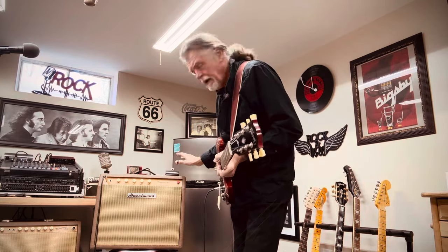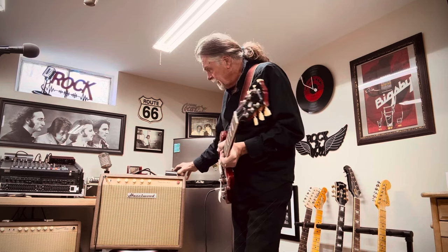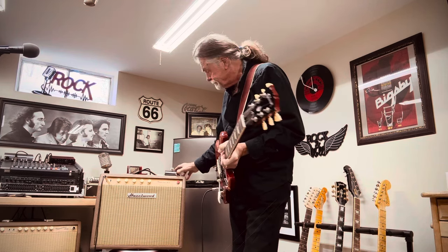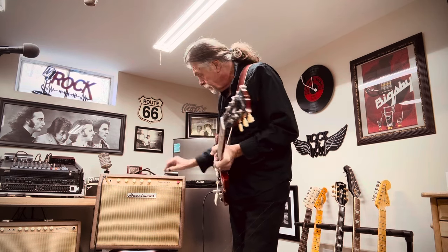Now I'm going to kick in the mid-EQ boost foot switch, which takes the EQ out — or you can adjust the amount you want to add or remove for the mid — but this gives you considerable overdrive distortion. And this is still at a quarter of the volume.